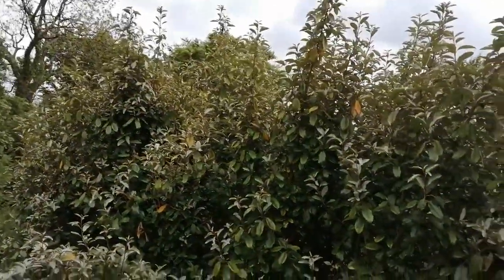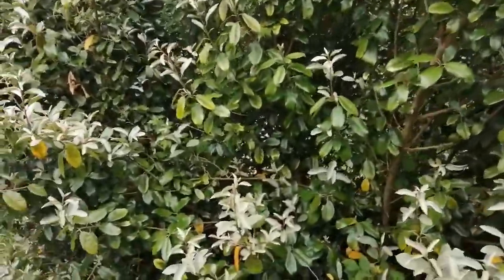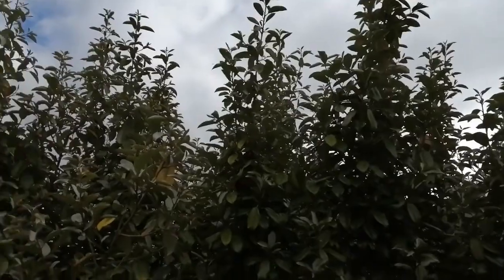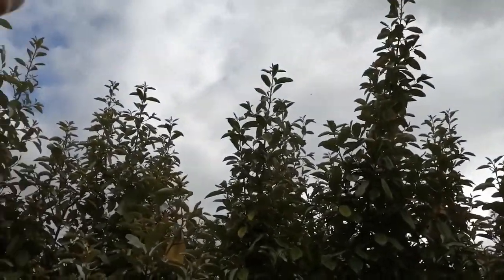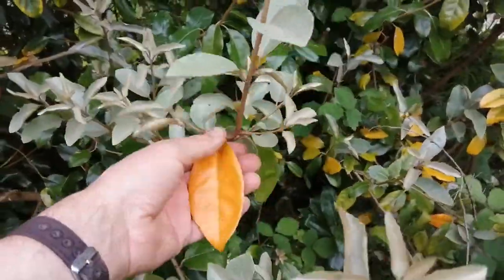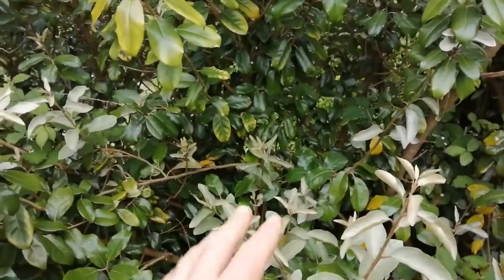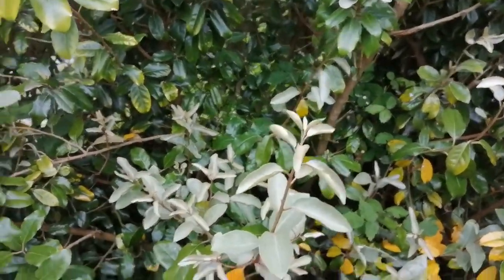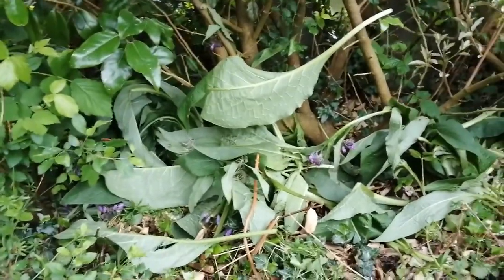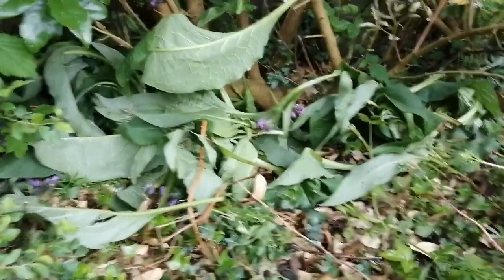At the bottom of the garden we have an Elaeagnus ebbingei, which is a good evergreen windbreak and it's slow-growing. This one is about five years old and about two and a half metres tall — it won't grow much more than four or five metres, which is fine. At this time of year it gets old yellow leaves, and I think it's a very dry spot here on the edge of a little cliff. It needs extra watering and extra feeding. I've been doing that and it's perked up quite a lot. I've chopped the comfrey back from the polytunnel and put it down here — you can see this is chopped-up comfrey.